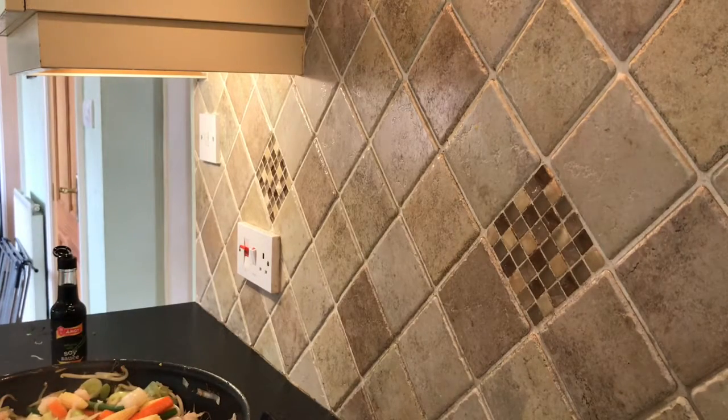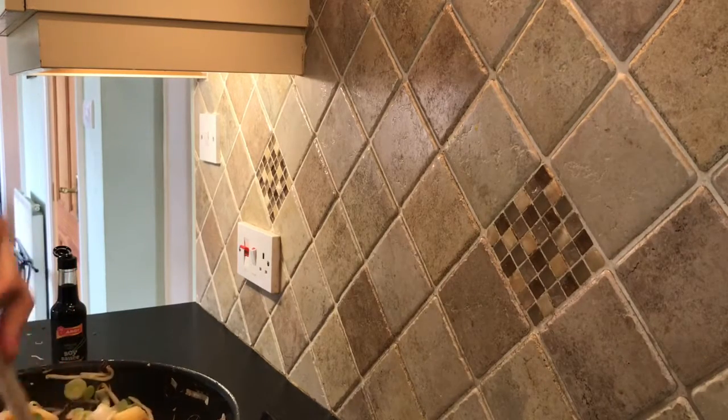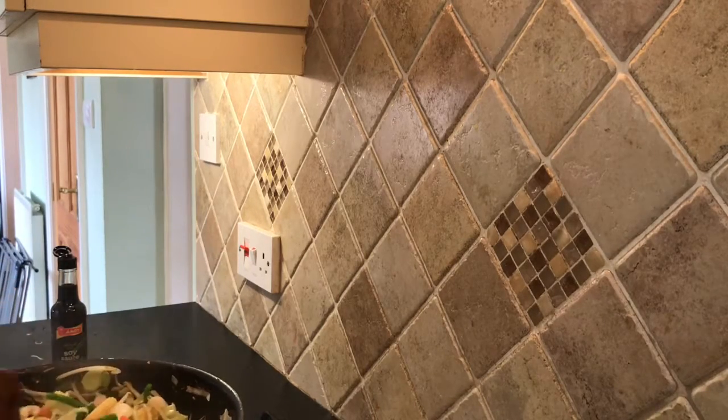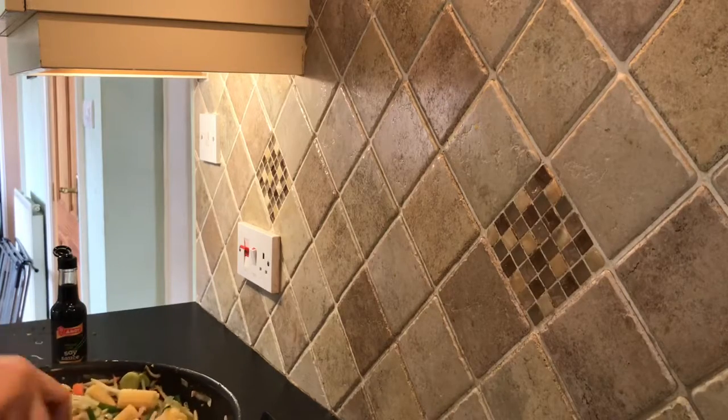We're nearly at the stage where we can add the soy sauce, so I'm just going to drain my rice noodles and cover them with cold water. I only used one out of the four little circle portions of the packet. Basically it's about 10 minutes to get all the vegetables cooked, then whack a bit of soy sauce on, whack the noodles in, and you're done — it's a very quick and easy pad thai.